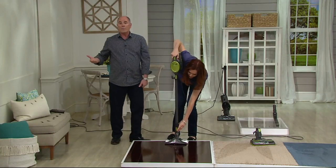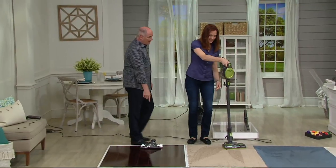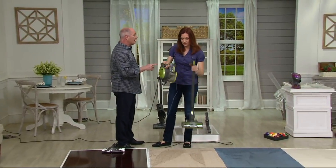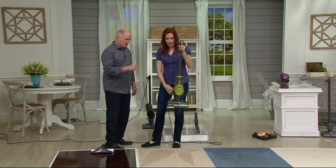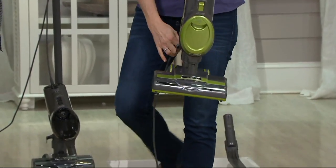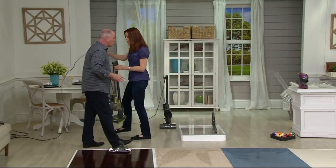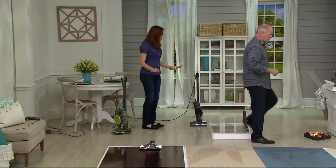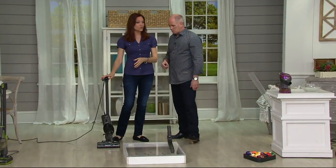Unless you vacuumed and then turned around and mopped — we're busy, we don't have time to do that. And that's a washable pad — Shark could have made more money by making them disposable, but they don't want you to have to buy more. Here's another way you'll store it — you can hang it on the wall with the hanger provided, or it hangs on itself. It doesn't stand up fully upright, and that's because if it did it would be too heavy; they wanted to keep it very, very light.